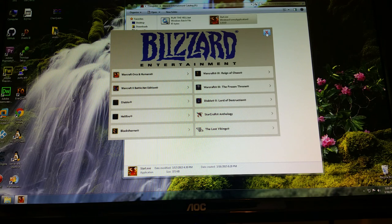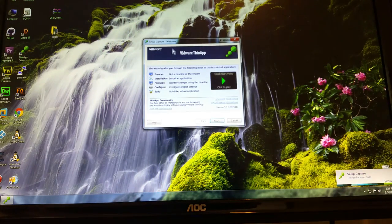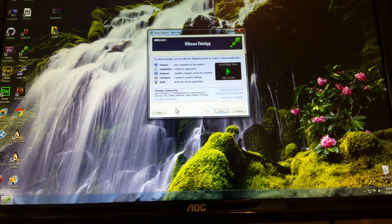You can do this without a game too — Dreamweaver, Fireworks, Photoshop, programs you use every day. Take your work programs with you on a thumb drive: at home on your desktop you plug it in and use them, then on the road plug it into your laptop or tablet. ThinApp's workflow is simple: pre-scan, install the program, post-scan, then set configurations and press Build — select USB drive as the destination and it's done.